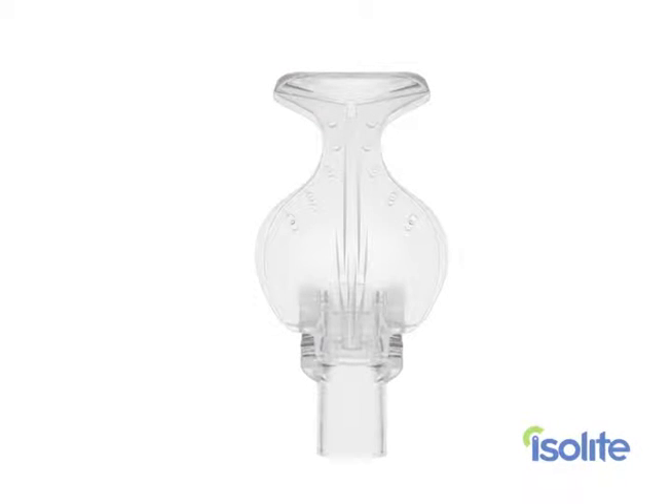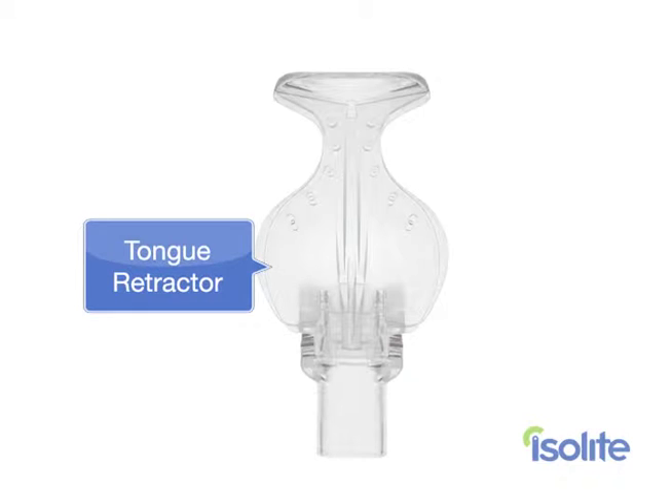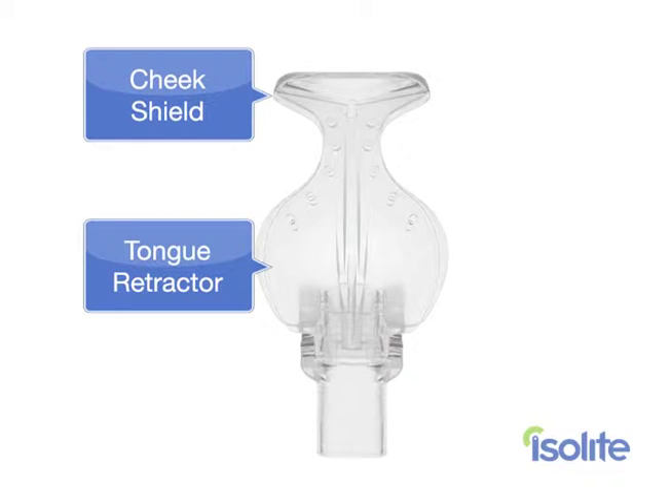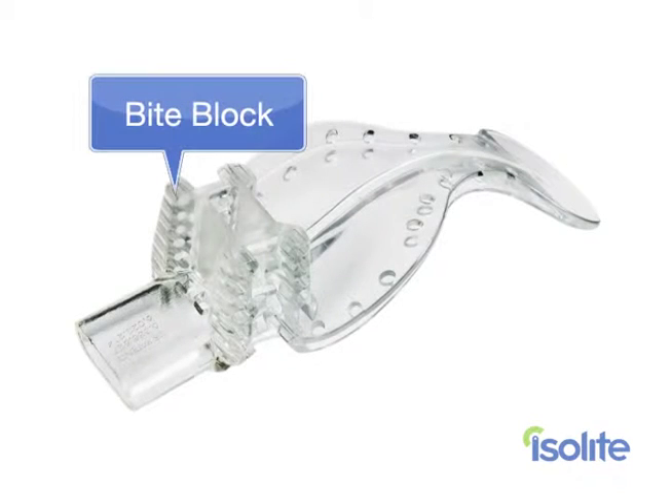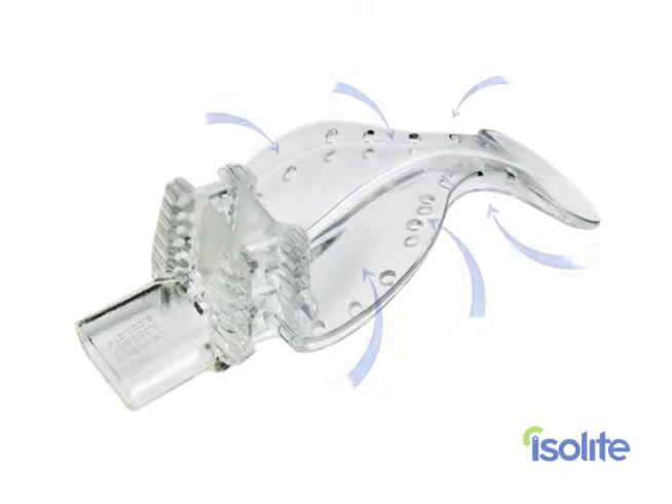Let's take a look at the basic anatomy of the Isolite mouthpiece. The tongue retractor is the wide portion of the mouthpiece, and its role is as its name implies. The cheek shield looks like a whale's tail. We call the middle part between the tongue retractor and the cheek shield the isthmus. The bite block is soft and comfortable and right here at the base of the mouthpiece. And if you look closely you'll see the vacuum channels and the illumination path as well.